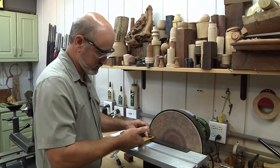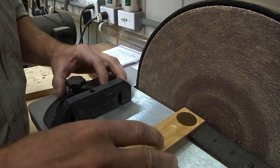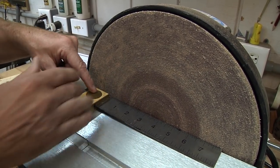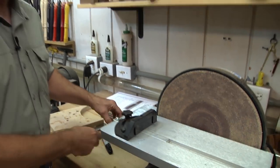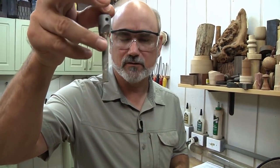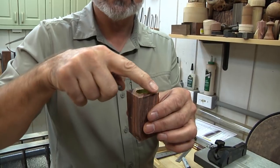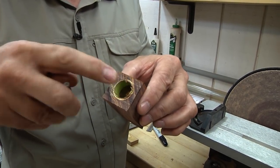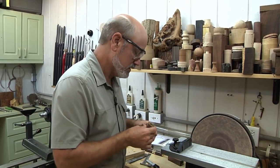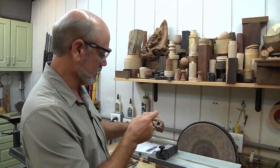I've got my disc sander out and I'm making sure that my slide is perpendicular so I have a square edge — a right angle. Normally when you do pen blanks you have a barrel trimmer, which goes down the tube and has cutting edges that clean up the brass and make sure it's perfectly flat so when you push the pen parts together there are no gaps. Well obviously that's not going to work here — it just flies right through. So what they recommend is that you set up a sanding system where you can do a right-angle cut.